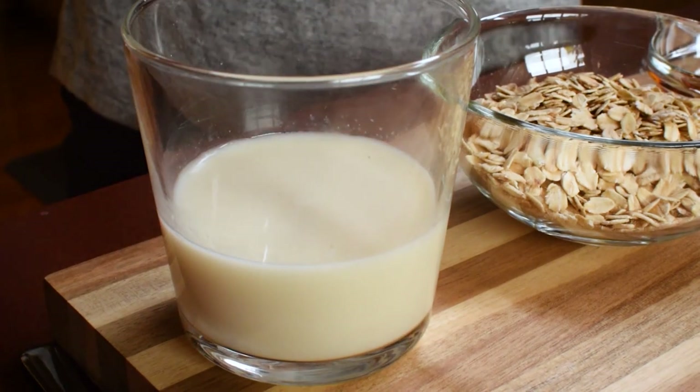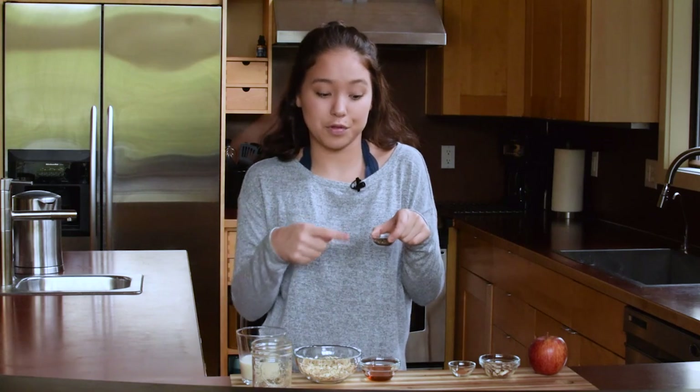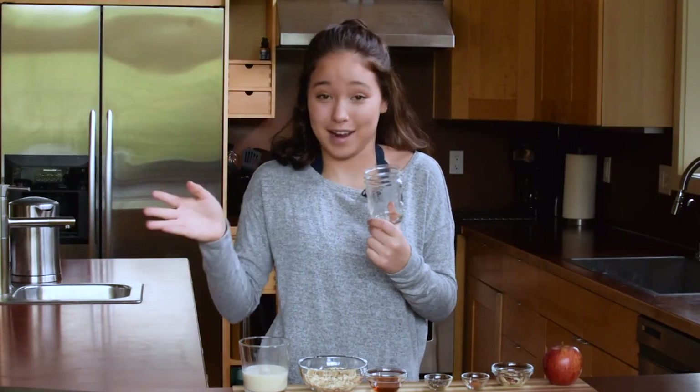Starting off with some almond milk — you can use regular milk if you want, but I try to stay away from dairy. Then some rolled oats; make sure they're not steel-cut oats because otherwise they won't absorb the milk and make it thick enough. Some honey for sweetness, some chia seeds — they help thicken it up and they're also a superfood. Cinnamon, it's the fall flavor so we need that. To top it off, we're adding slivered almonds for some crunch and chopped apple for the apple cinnamon aspect. And the last thing you need is a mason jar — you can use a regular container, but mason jars just make it so much cuter.